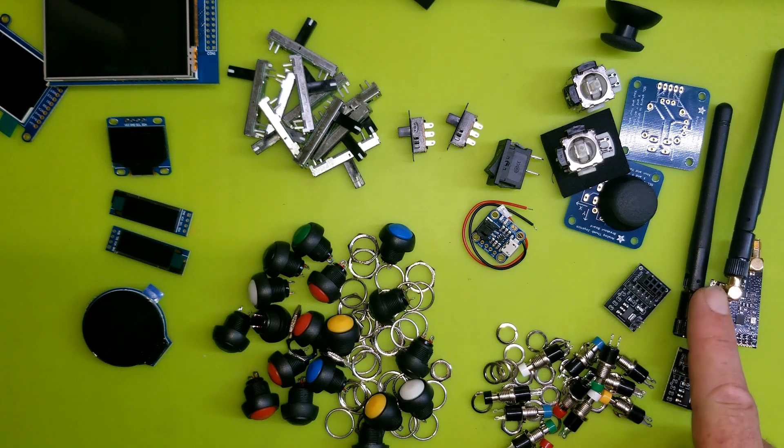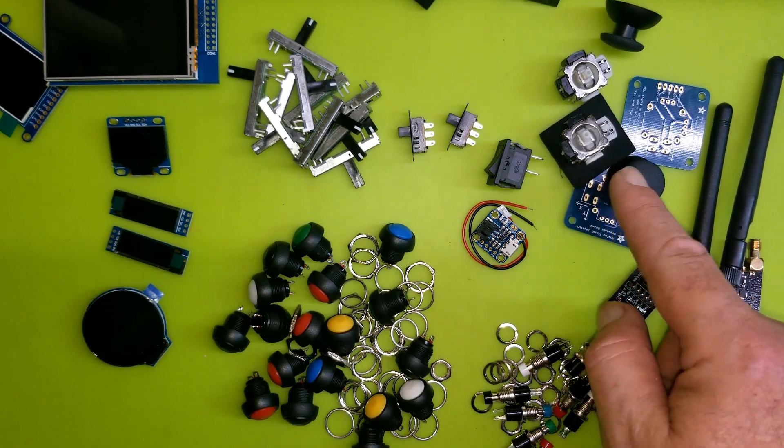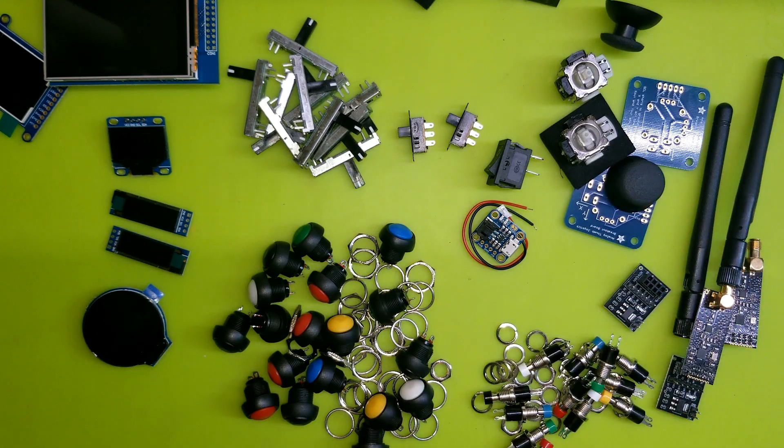Thanks for watching — give me any feedback, ideas, or suggestions. If you have any experience with these NRF24 modules, or the joysticks, or have other suggestions, please share with me and the community. Thanks everyone, as always.